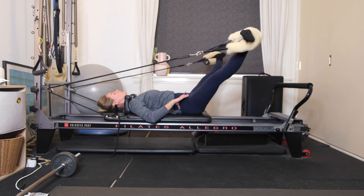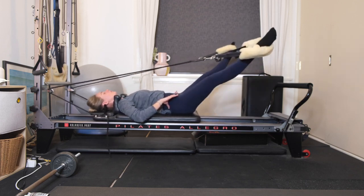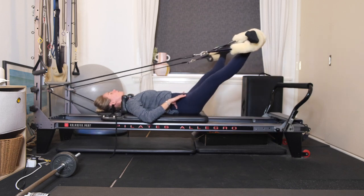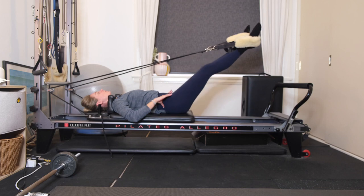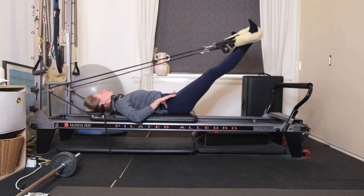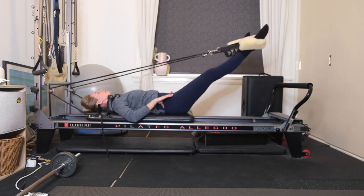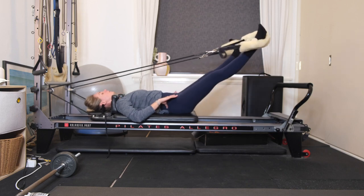The next time that you lengthen your legs, continue opening and closing. Five to go, and four, exhale, dragging those heels together, three more, use your breath, for two, last one here. Close the legs together.